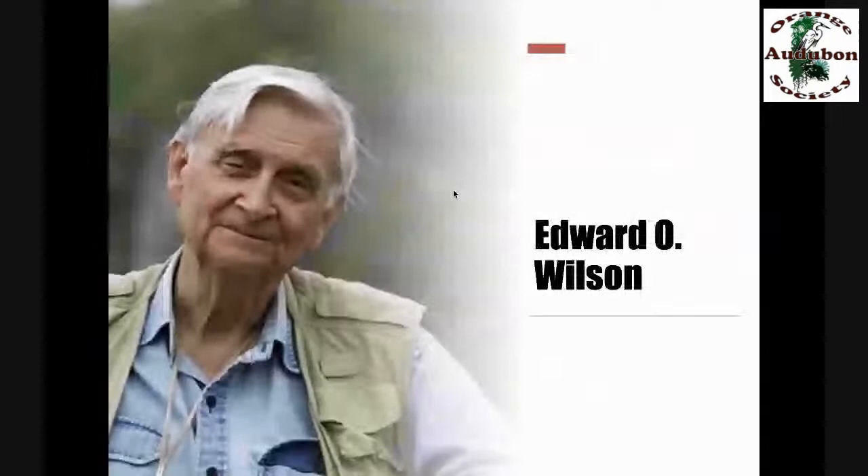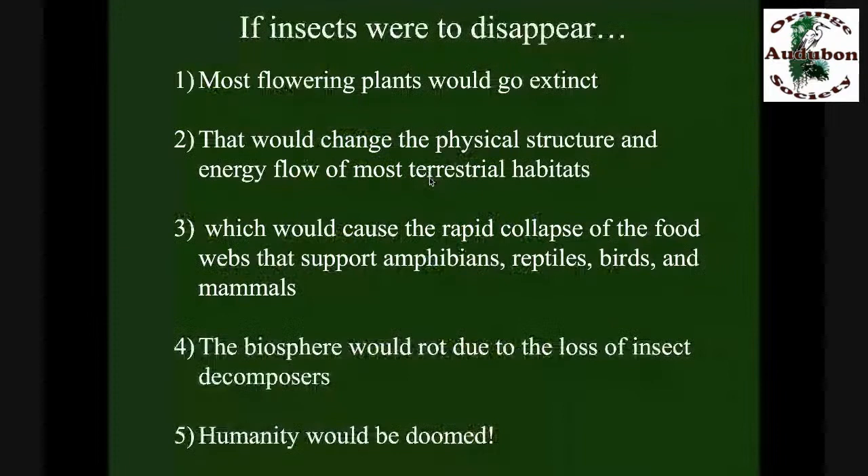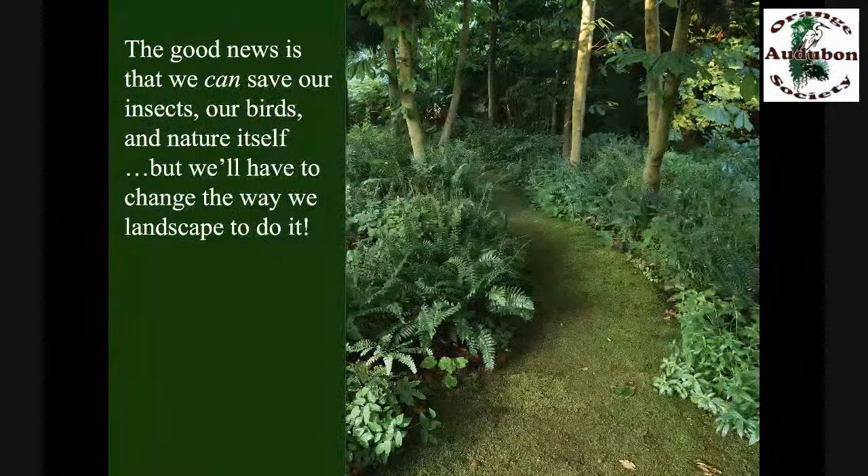Let's return briefly to the insect apocalypse headline. The great E.O. Wilson, Harvard Emeritus, probably the most famous biologist alive today, told us what it would mean if we lost our insects — way back in 1987 with his paper 'The Little Things That Run the World.' His message was clear: life as we know it depends on insects. If insects were to disappear, so would most of the flowering plants. And if most of the flowering plants disappeared, that would drastically change energy flow through our terrestrial habitats so drastically that the food webs supporting our animals, amphibians, reptiles, birds, mammals, and many freshwater fish would all disappear. The biosphere would rot, and humans wouldn't survive any of those drastic changes.